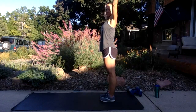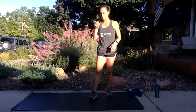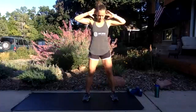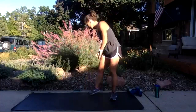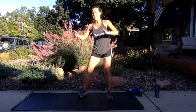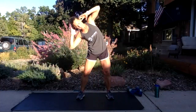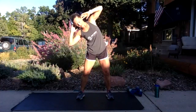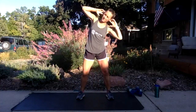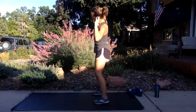Last warm-up: feet hip distance apart, bend to one side and come back to center, then bend to the other side. This is a slow, side-to-side movement — just a little bit of movement through the trunk. Try to keep those elbows wide. If it doesn't feel good on your back, don't go very far.